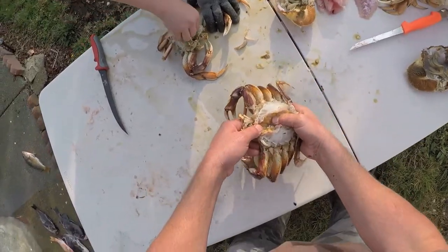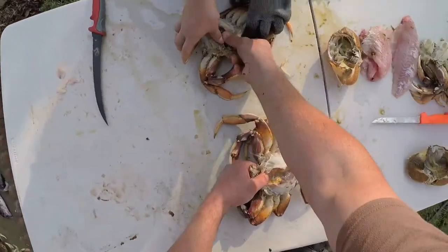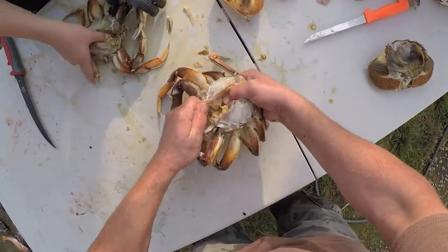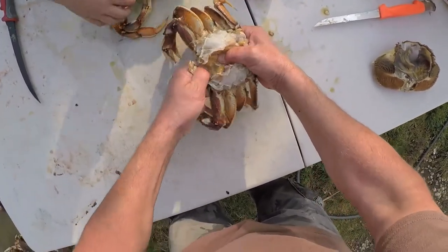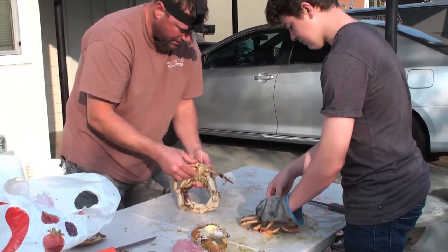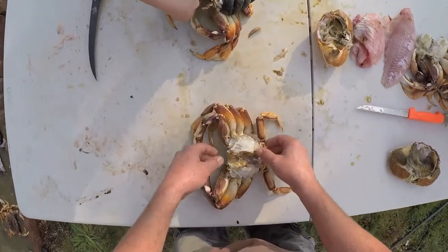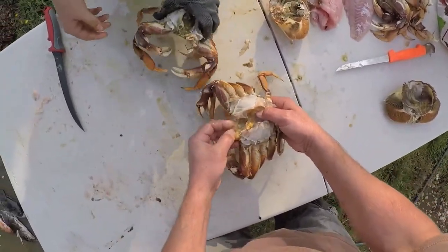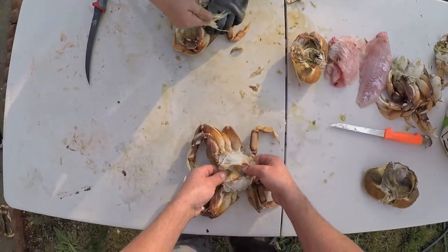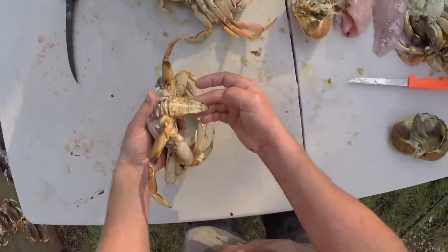And then after you do that, you scoop out the guts from the middle. Grab him, put your thumb right here in the front — like this. There you go, and then rip his face off. Get your thumb in there and pry it out. There you go. And then do the same — do his back. This is a male crab; you can tell because it's got the smaller tail.